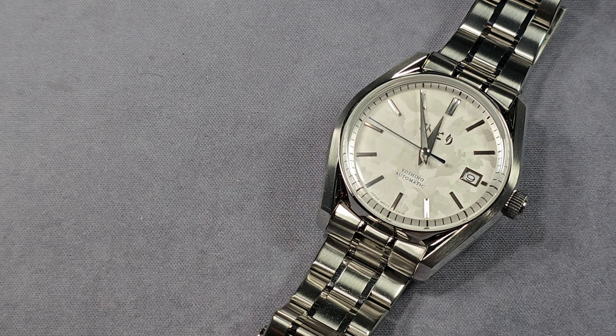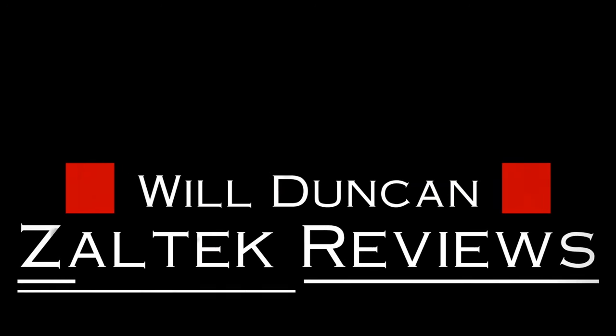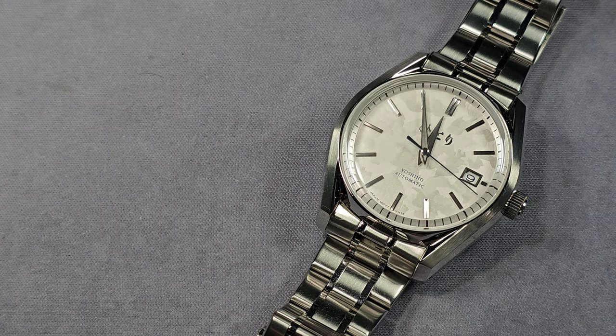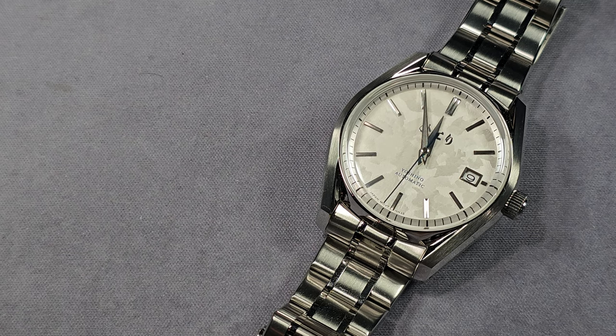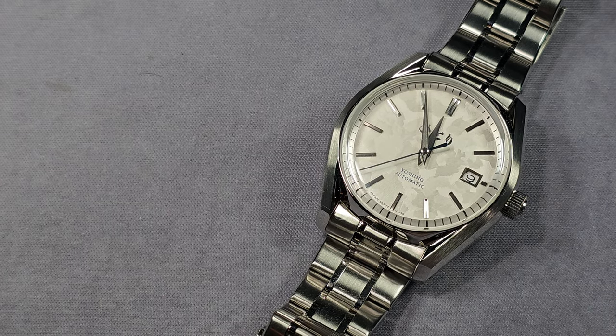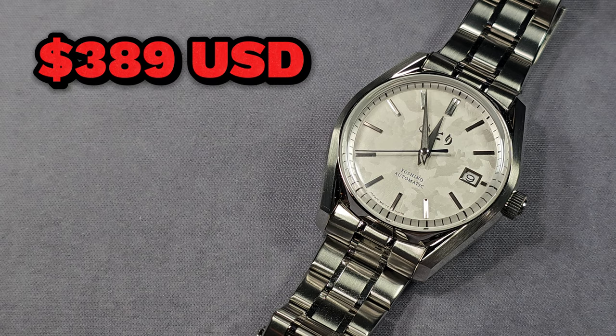So, what do you think about this one? Let's find out, shall we? What I'm going to do is run through the price, the full specs, everything else that you need to know about the watch, and I'll give you my thoughts near the end of the video. If you watch right to the end of the video you'll get an internet cookie. Right, price of these are $389 US dollars.